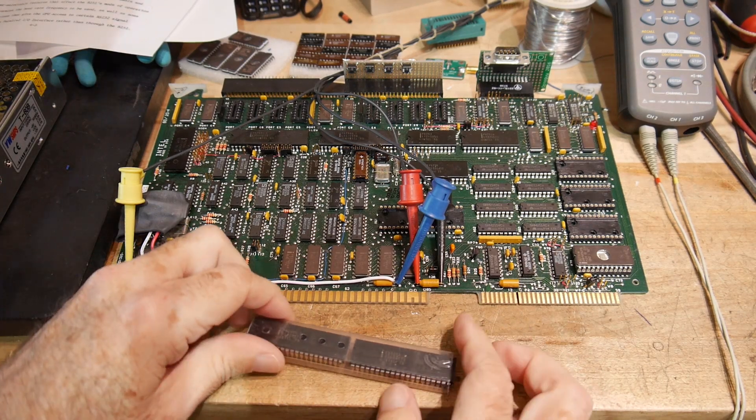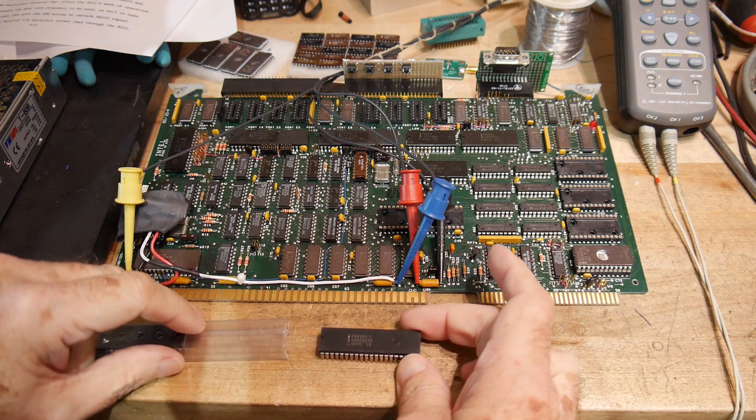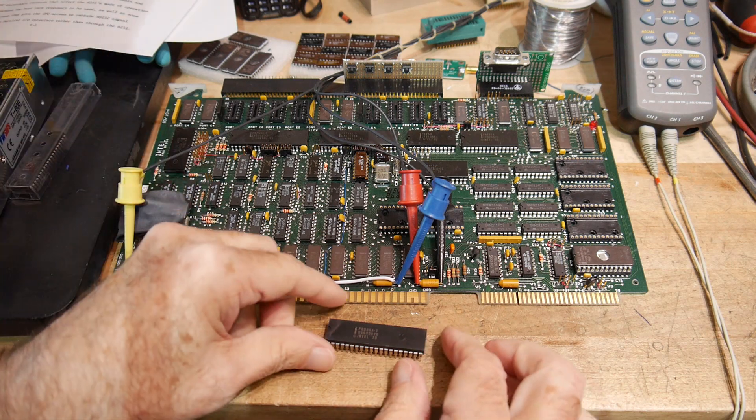The post office guy came today — mailman, I guess. And I got some 8080 microprocessors. We can try one out.